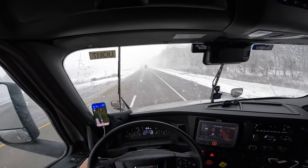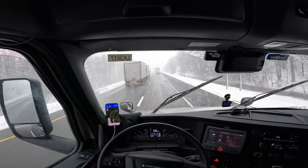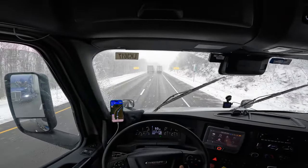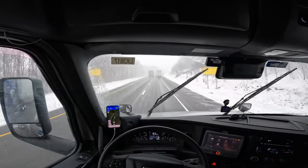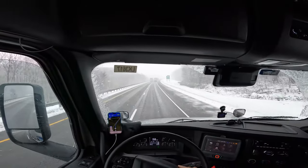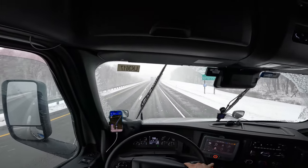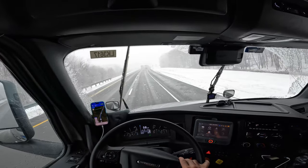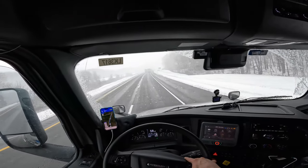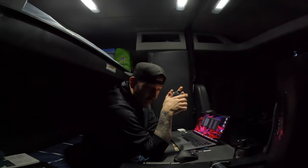When you see brake lights ahead, start slowing down — just be safe. I like the steering wheel on this one — I can rip it a lot better. This truck has the Detroit DD15; my Peterbilt had the Paccar engine, which was really loud compared to this one — this one's a lot quieter.